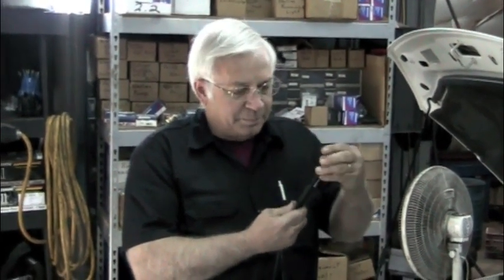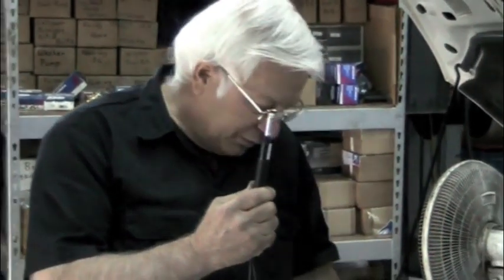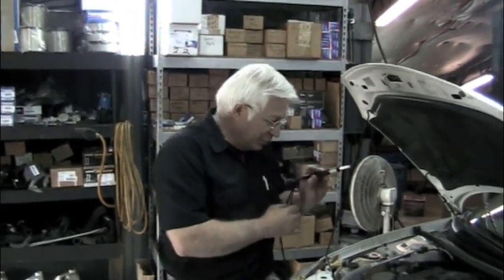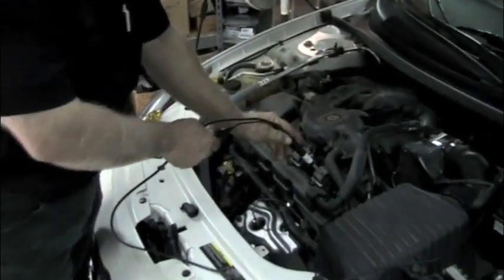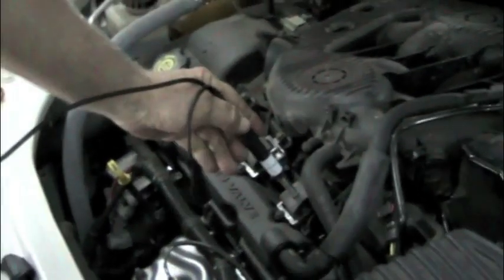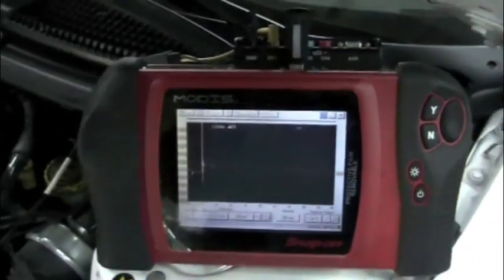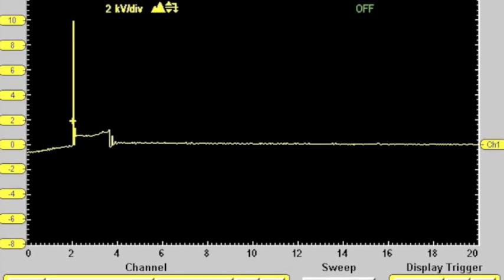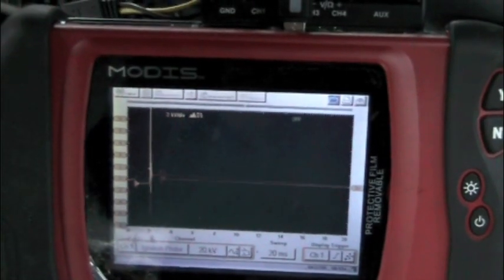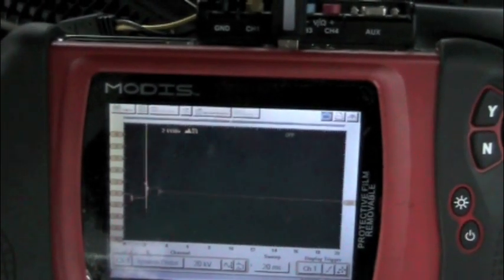Simply use the same inductive tip pickup — screw the top of it off. That exposes the insides of it. Now you've got a coil-on-plug inductive pickup. You simply take it down and touch it right on the coil. Then you look over at your lab scope and you can see the primary signal on that coil. When I lift the inductive pickup off, you can see the signal goes away. I touch it to the coil again, and the signal's back.